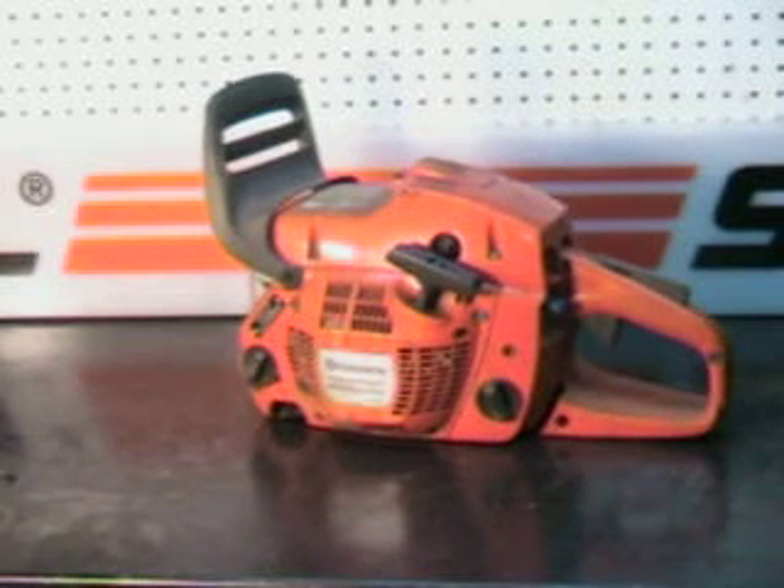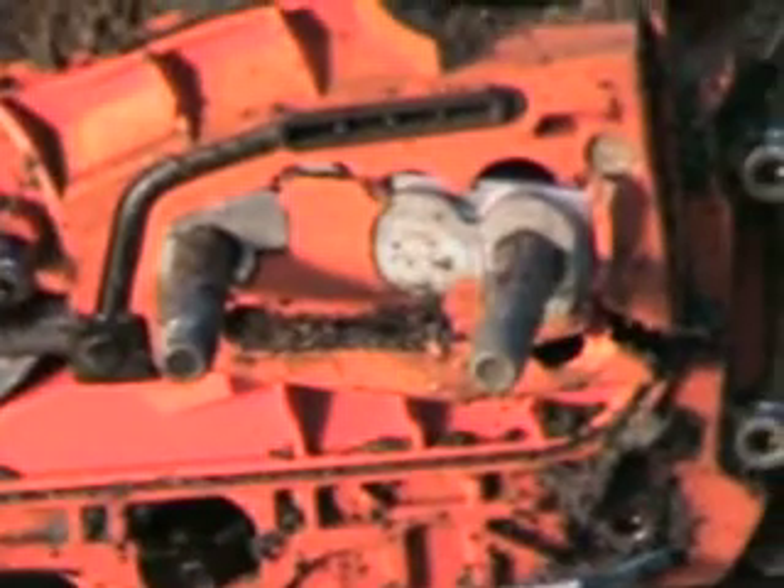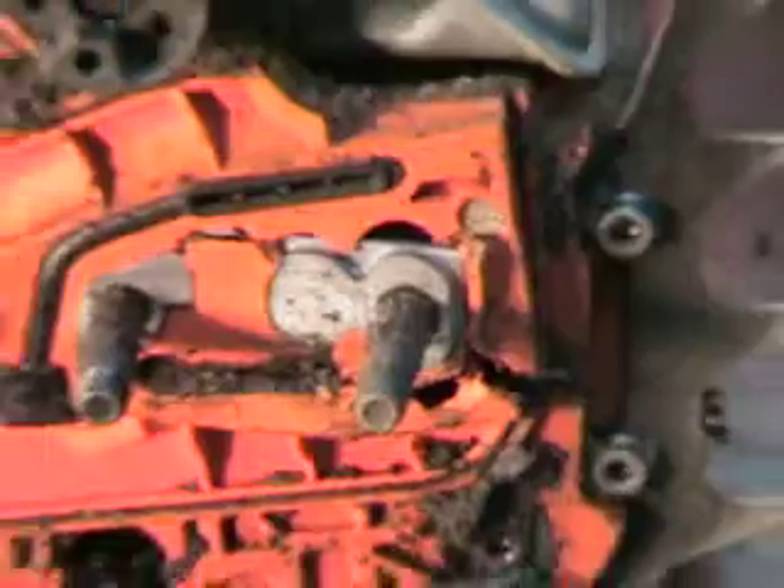This saw has probably less than two hours on it. The motor is good, a lot of good parts, but it won't hold a bar and chain. But if you've got a 455 Rancher with a bad motor, well here's your very good motor. You can see where the damage was done there. A lot of good parts.